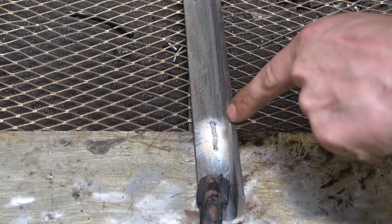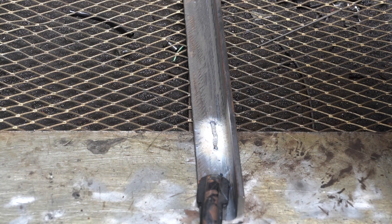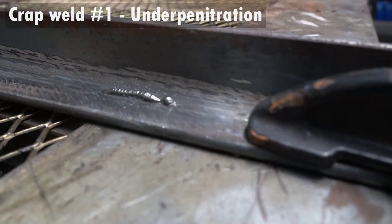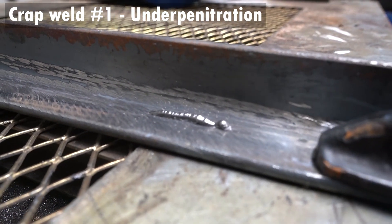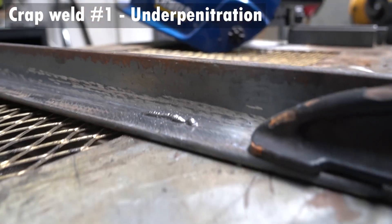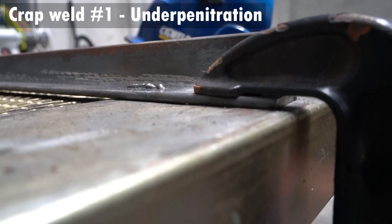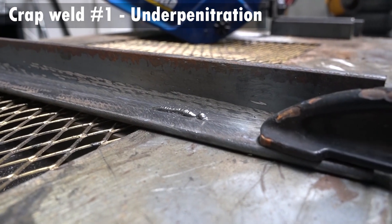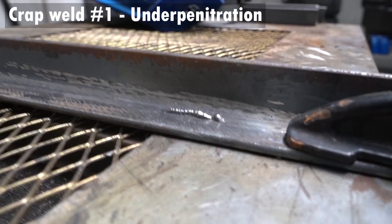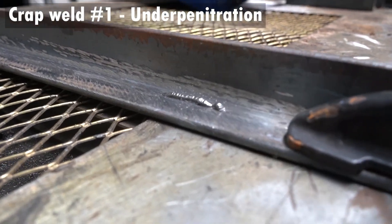The first thing you'll notice is all this white residue — that's pretty normal when using gasless MIG, whereas with gassed welding it doesn't occur as much, but you can clean it off with a wire brush. And this is crap weld number one: not enough penetration. Although the wire feed is probably okay, the weld is just sitting on the surface and not really doing anything. I'm sure with a chisel I could just break that off. So if you see something like that, obviously you need more amps. The sound you're looking for is a constant sizzling sound — if it sounds like it's chugging, your wire speed is either too high or too low.